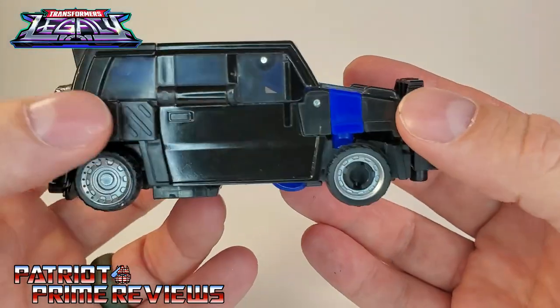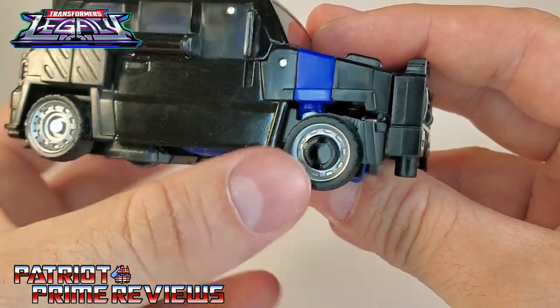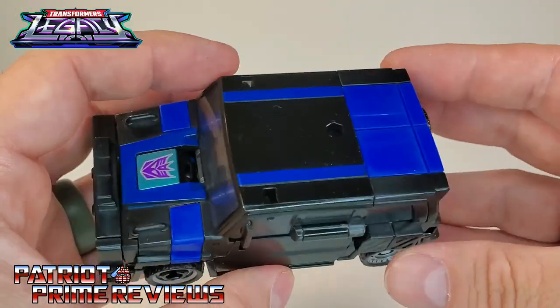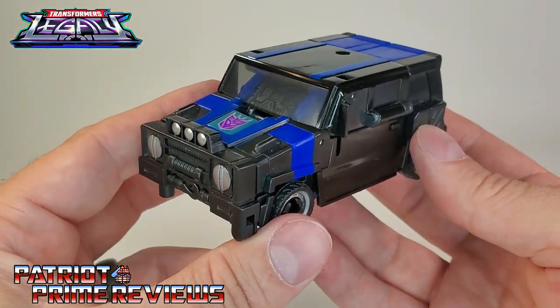Biggest complaint with the vehicle mode: back with the wheels — you've got great looking wheels on the back and these little pegged-on wheels in the front that just really take away from the vehicle. So there you go, guys — Crankcase.